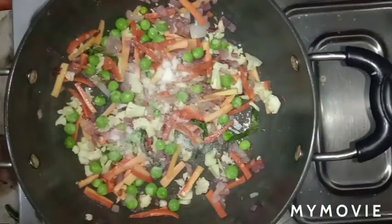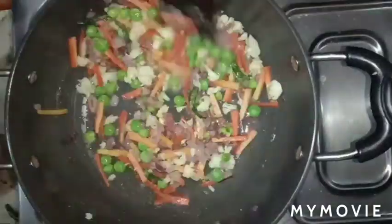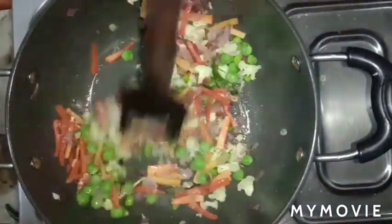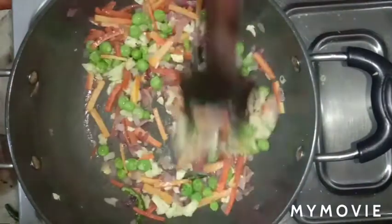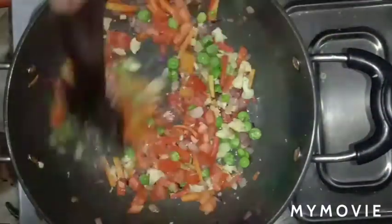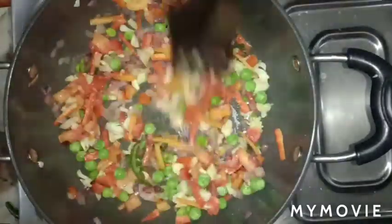Add salt and mix well. Sauté the vegetables for 2 more minutes. After 2 minutes, add the chopped tomatoes and cook all the vegetables together for 1 minute on medium flame.